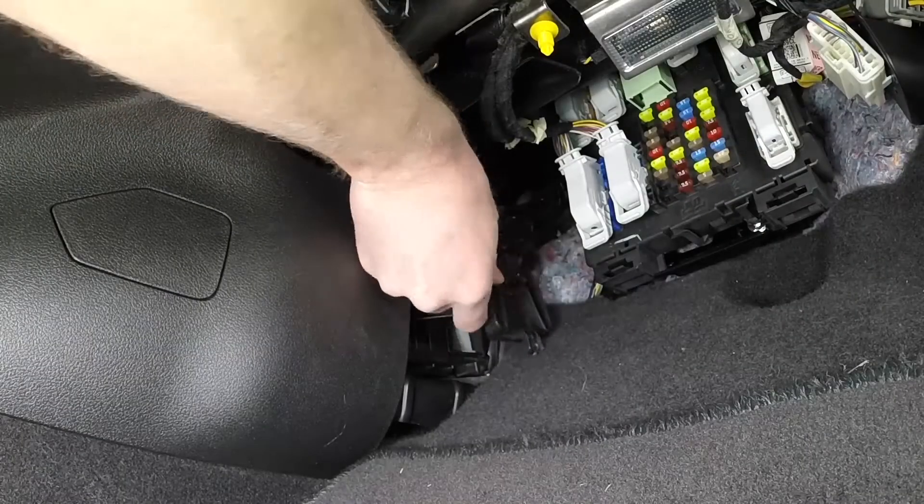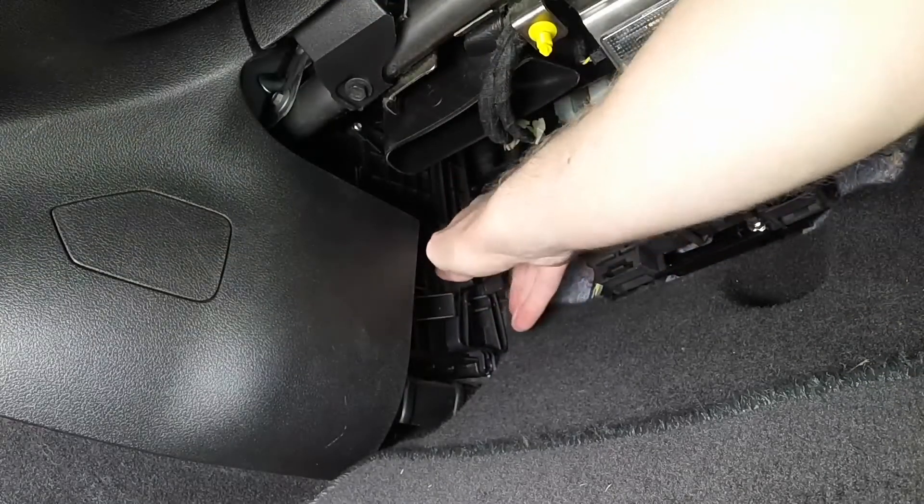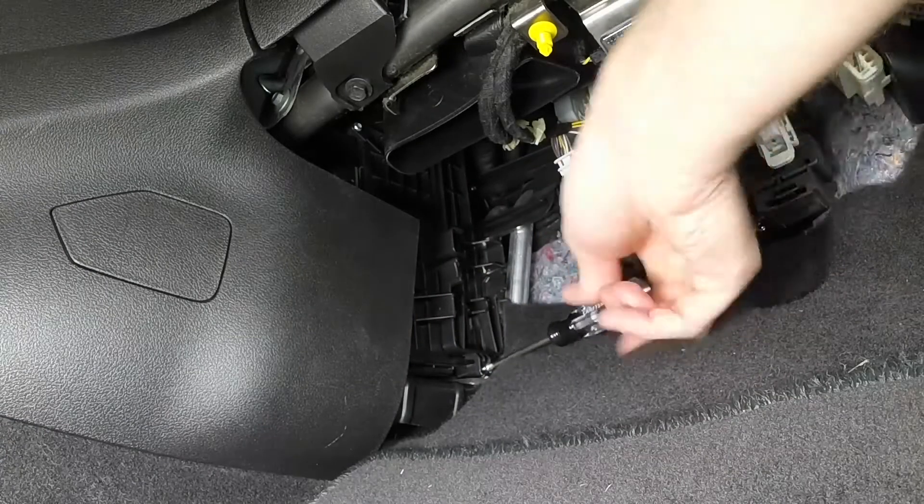Install the filter cover, inserting the tab into the slot at the top, then pressing the cover securely in place until the side tabs are engaged. Install the cover retaining screw.